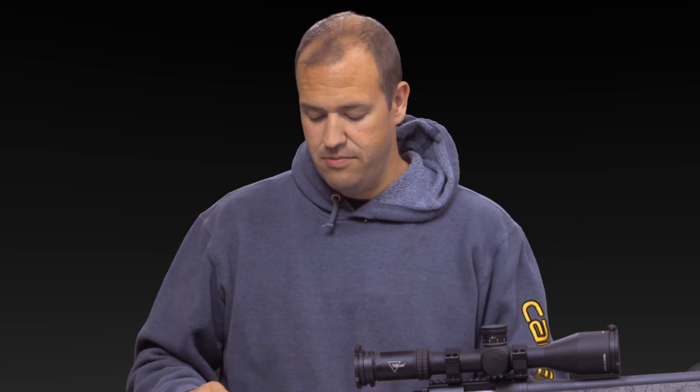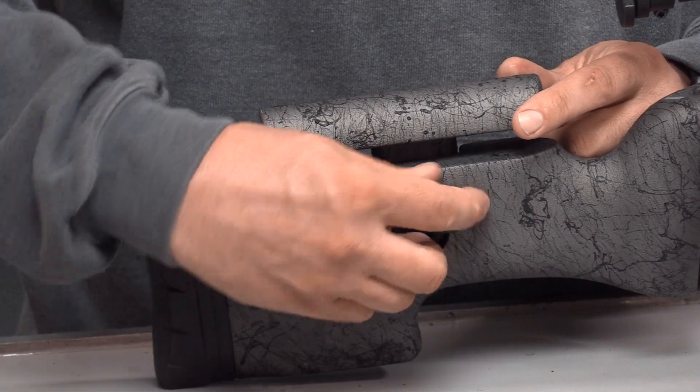So that's my quick tip for a zero stop cheek rest. It returns to zero every time — just tighten it back up like your scope knobs. Same spot, every time. Easy peasy.